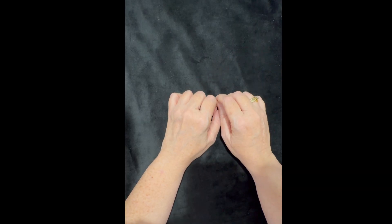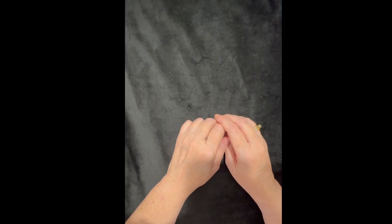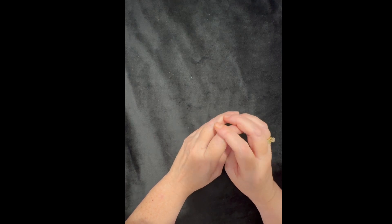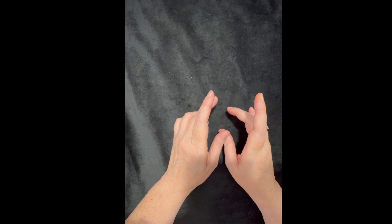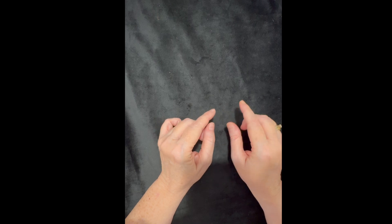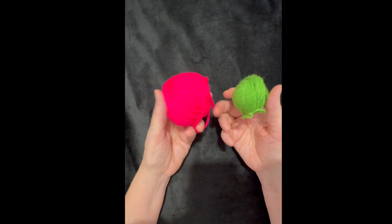Hi everyone, it's me Terry of the Yarn Joy Podcast. Welcome back to another tutorial. Today I'd like to share a few tips I've found when making granny squares. I'm going to make a four-round granny square — two rounds in one color, then change colors and do the remaining two rounds in the second color. So I have two colors of yarn.